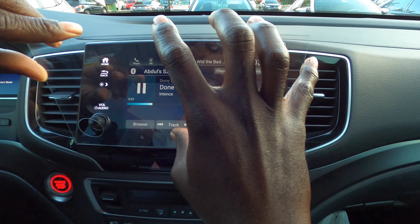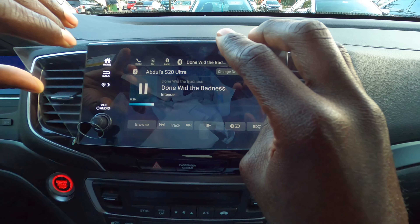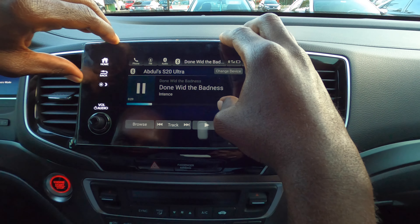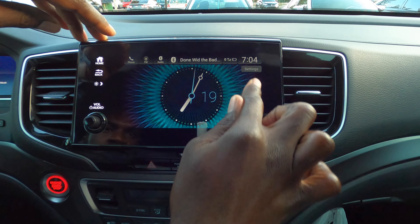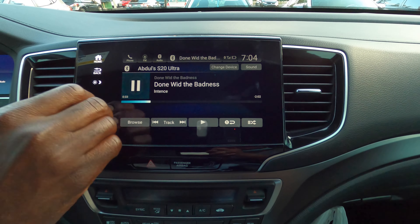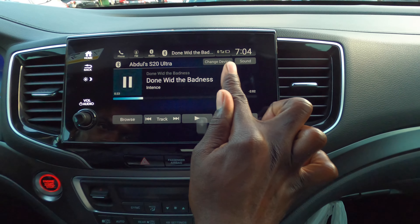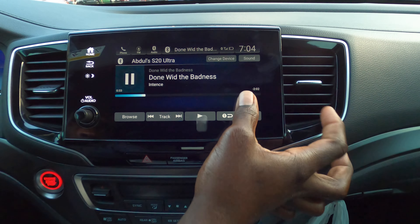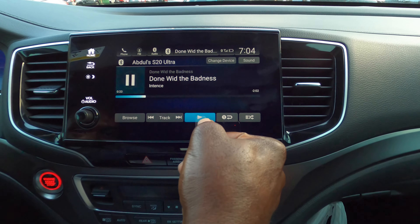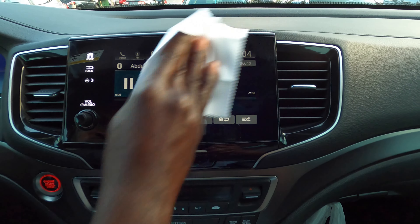So you want to open the package. If you want something like this, the link will be in the description — I got this from Amazon. The packaging is good, I must say it's not packed cheaply. They give you an installation guide and steps on how to clean it and then install it. This one is for the Honda Passport or the Pilot.